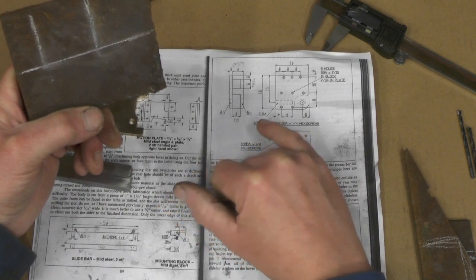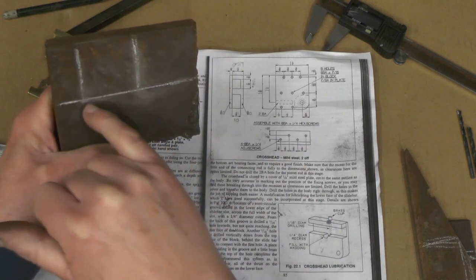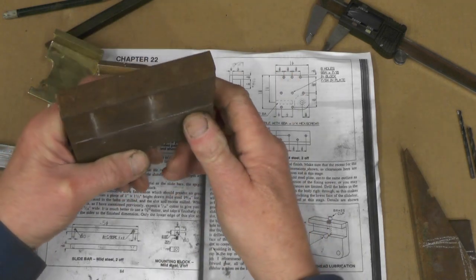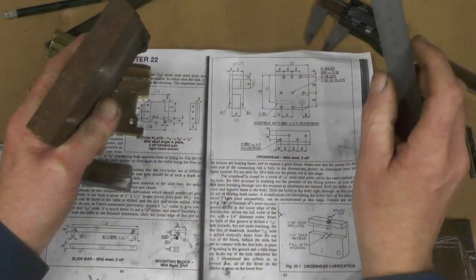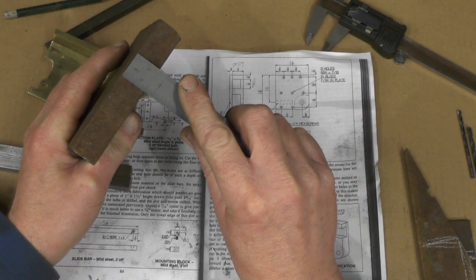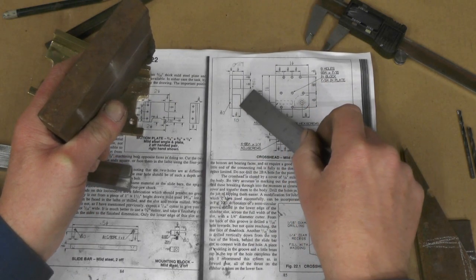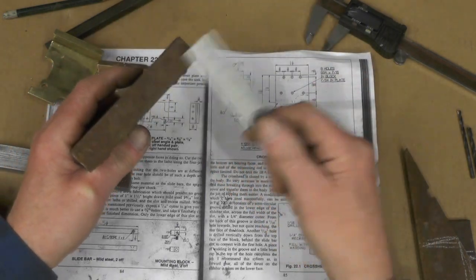Inch and a half by inch and nine sixteenths. Once I've got those sawn, I've then got to machine it down to half inch — it's actually three quarter at the moment. Then go on to my milling machine and put these slots in. Well, they are slots — yeah, put them slots in.